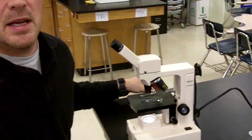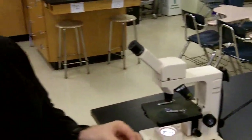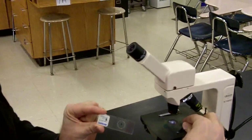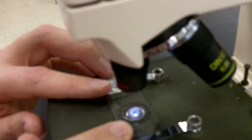My next step is to get my specimen. This is a prepared slide of an LOD leaf, and what I'm going to try to do is center the specimen in the stage opening. So I'm going to place this slide under my slide clips, and I'm going to try to see that the light is actually shining through the specimen, and I can see that the specimen is somewhere near the center of the stage opening.